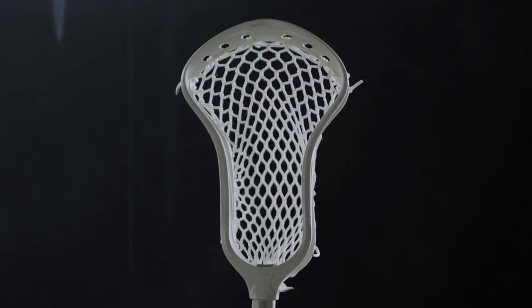I just want to take a second to show you guys some important aspects about the head. As a face-off guy, we do this for a little bit amount of time. I've used every head that's out there, but I'm extremely picky when it comes to my heads. I used the same head for all four years of my college career, and let's just say I never wanted to stop using it. I thought it was the perfect head for me until the Burn FO.